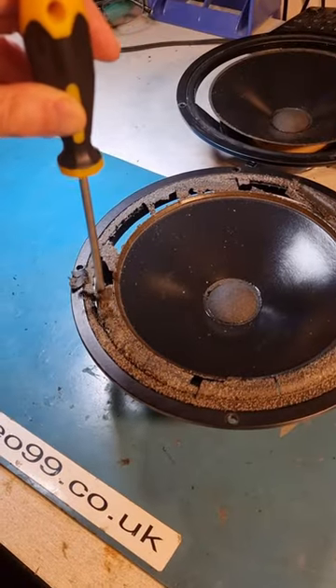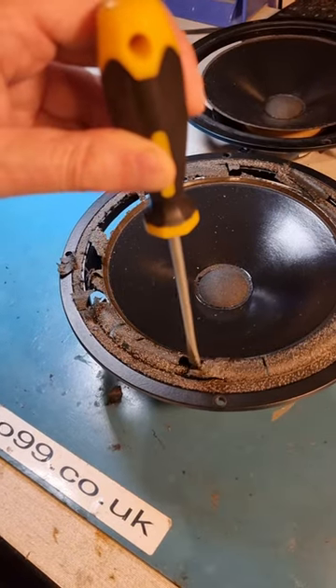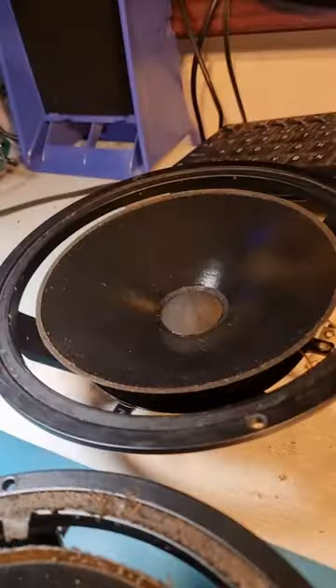My dad's nice JPW speakers sounded dreadful. I removed the base units because the foam surrounds had turned to dust. The rotten remains had to be carefully removed and cleaned.